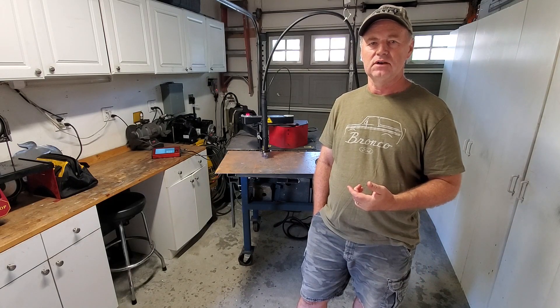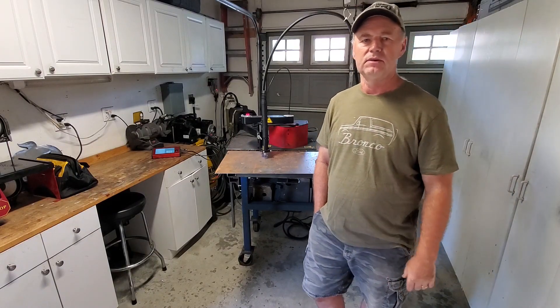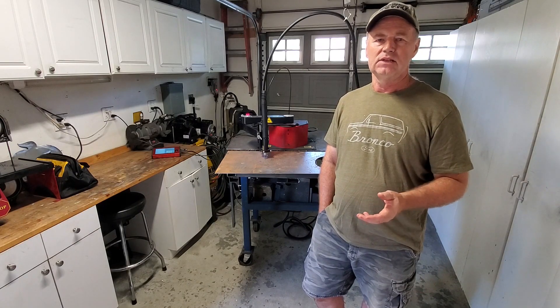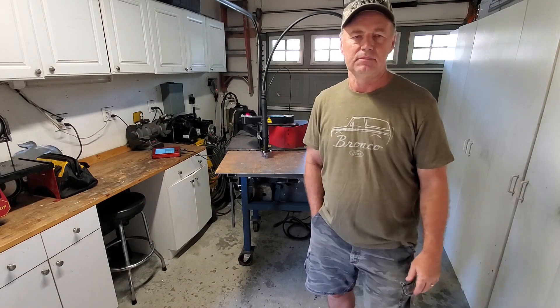So I'm going to cut something out and see how it comes out. It's about 16 gauge - just a little sign that I'll hang up here. It's nothing for anybody else. But if I can cut that out, I'm satisfied that things are back to the way they were and I'm good to go to continue to use it. So let's see what happens.